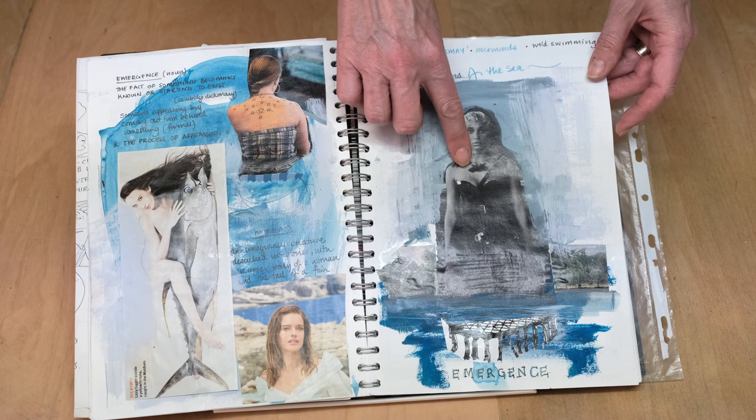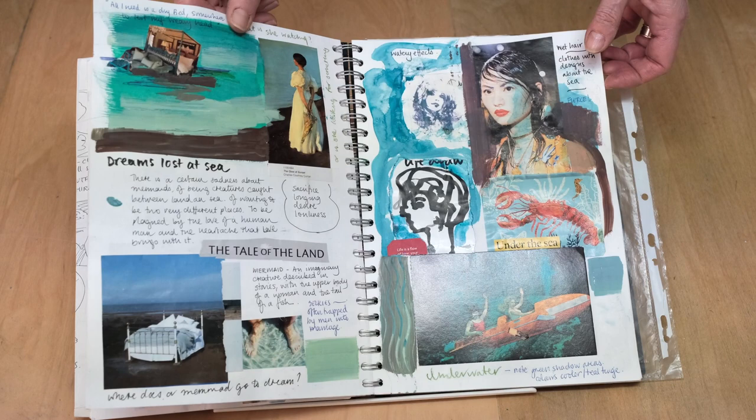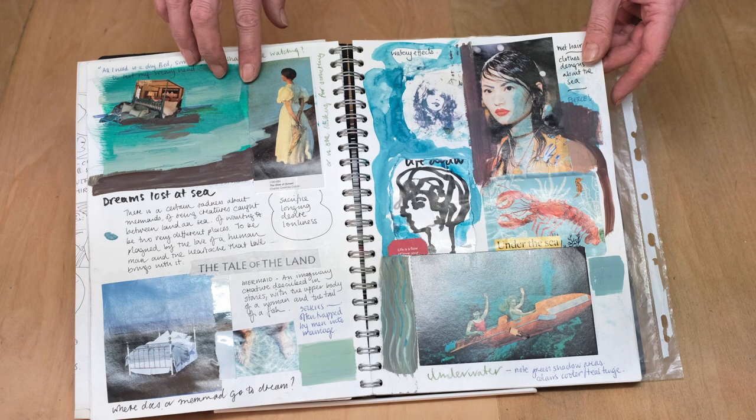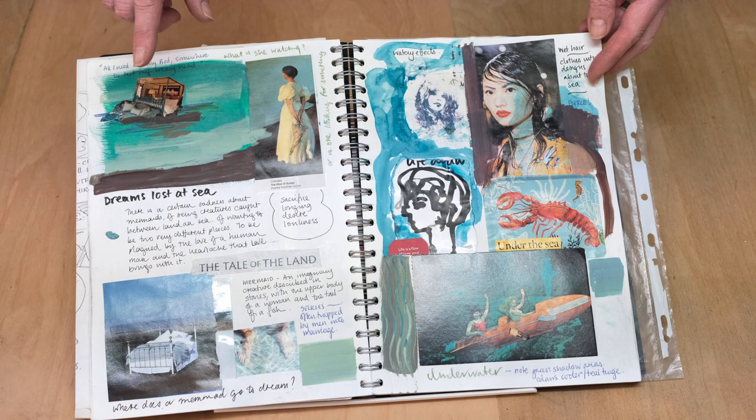And in this one it's a mermaid as a warrior emerging from the sea, annoyed that we've filled it with plastic. In this page I started to look at mermaids and all types of women that come from the sea like selkies. And there's a Scottish freshwater mermaid. And it's about the women being trapped by men. In this case she's decided that she's had enough and she's sunk her bed.